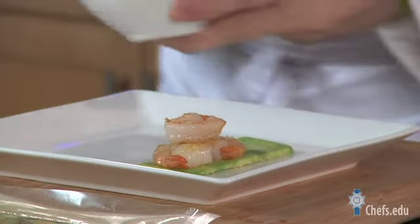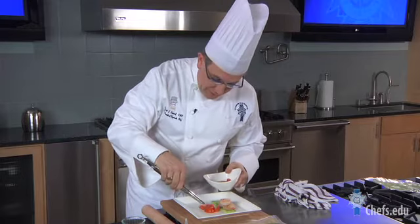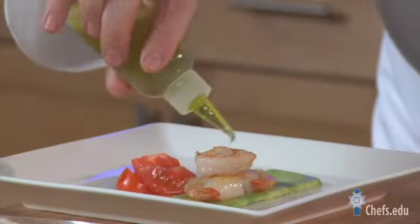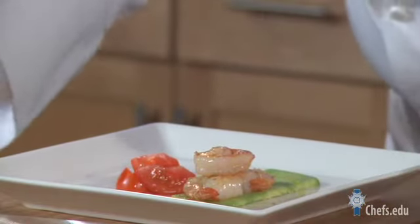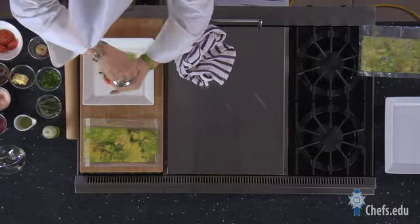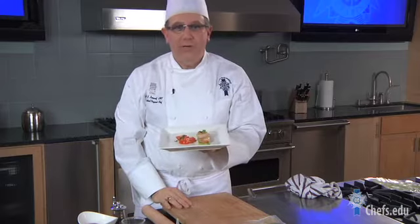We have our shrimp and some beautiful vine-ripe tomatoes — a very modern, contemporary presentation. Beautiful, delicious food, still using a technique. Vacuum packing has been around for a very long time to preserve and infuse flavors. We're going to take just a little olive oil around the plate, a little more of our Merlot salt on top, maybe a few pluches of chervil, and then a final touch — a little cracked black pepper. And here you have it: a beautiful avocado, shrimp, and tomato salad unlike any other, using the press technique.